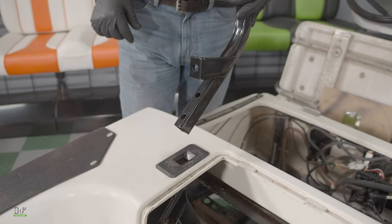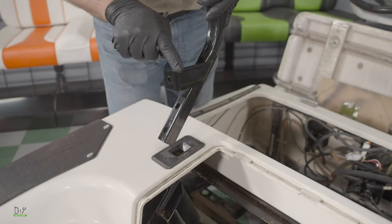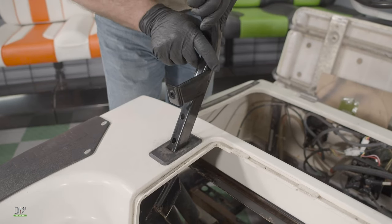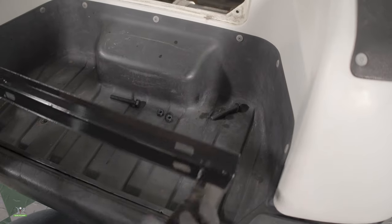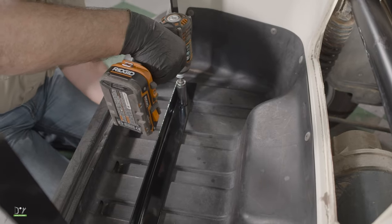Next, we'll insert the replacement ones into the original holes, making sure that the little L bracket is facing outward, and secure it with the factory hardware that we just took out. Then, using the half-inch drill bit, we will drill out the holes back here in the bag wheel for the base support.